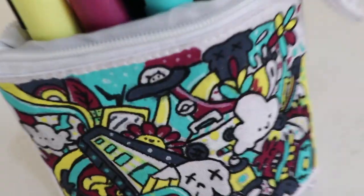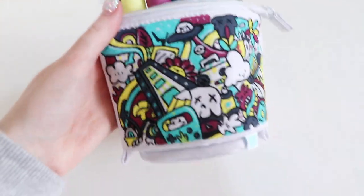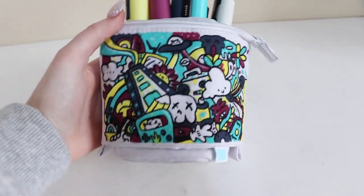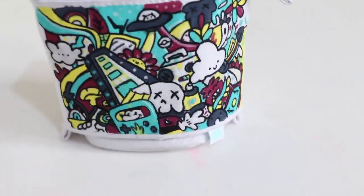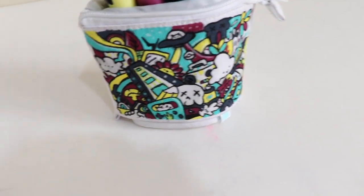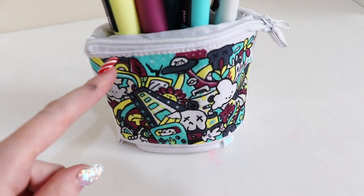Just like that, we have finished the custom pencil case! I think it turned out all right despite the struggles. I decided not to do the back side or the bottom — I kind of just liked it like this. If you did enjoy this video please leave a like, comment below if you've got one of these Scrawlr Blanks, and I'll leave a link to their website if you want to get one. Subscribe for more — thank you so much for watching and I'll see you in the next video!